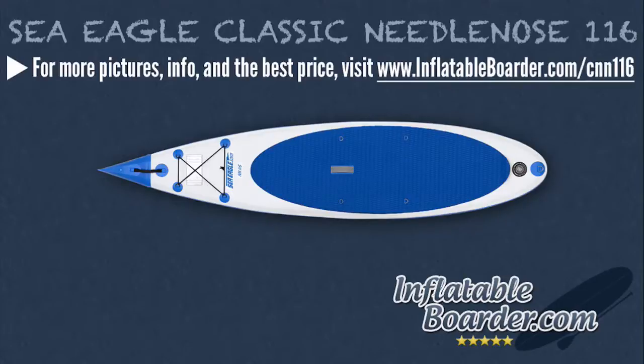The Sea Eagle Classic Needlenose 116 paddle board is made of a super-tough 1100 Decitex reinforced PVC material that is more or less indestructible. If you're a fan of paddling out with your dog, you'll be happy to know that your dog's nails will not damage the NN116's deck. The board has quadruple overlapped seams and a top-quality Halkey Roberts-style recessed air valve. Total inflation time of the NN116 is only six minutes with the included pump, and the recommended PSI for this board is 15.